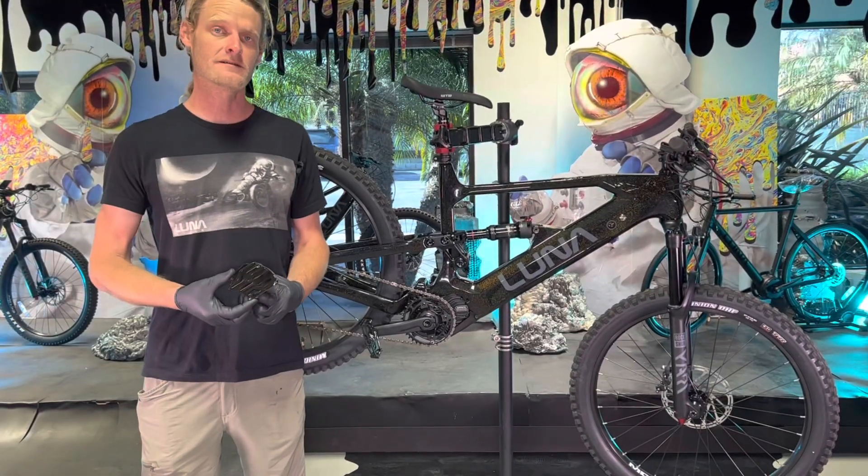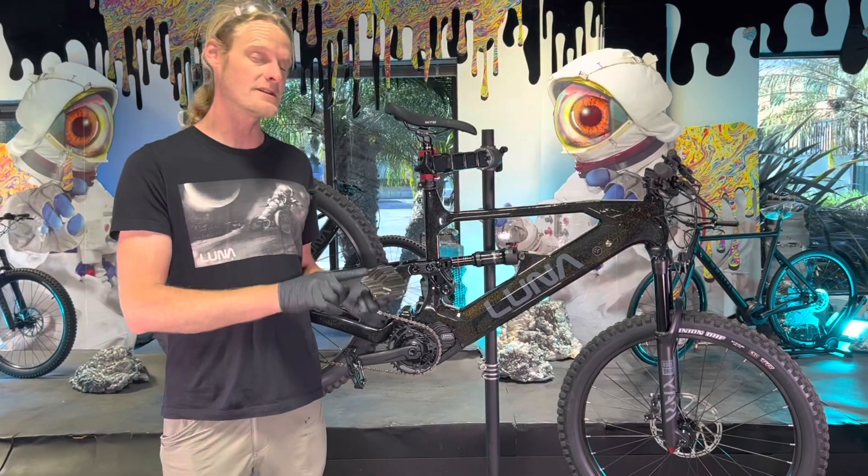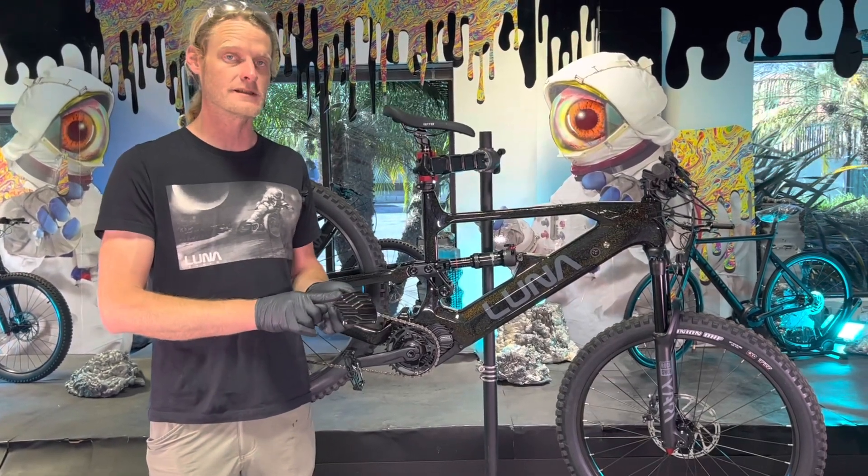Hey guys, it's Kyle down here at Lunacycle. Today we're making a very exciting video — it's how to install the V2 Ludacris controller for the M600.